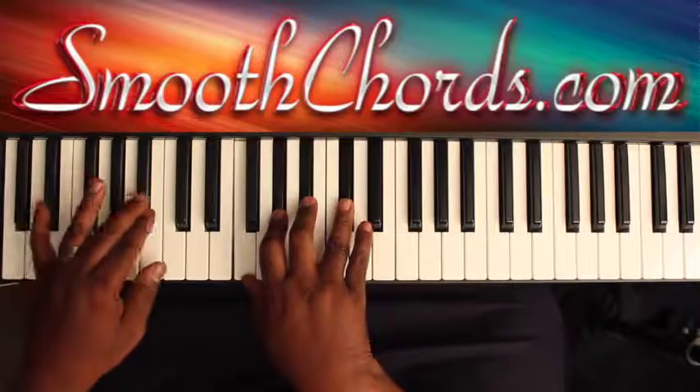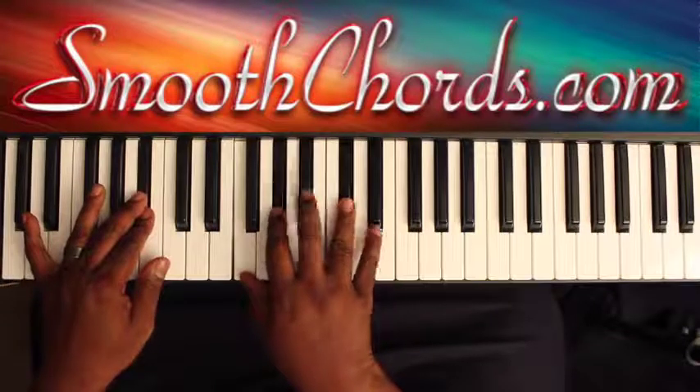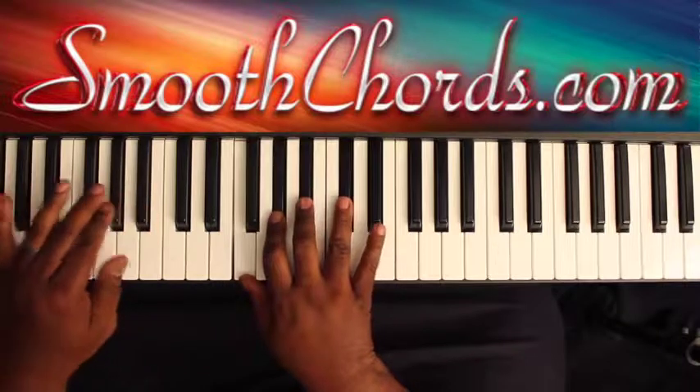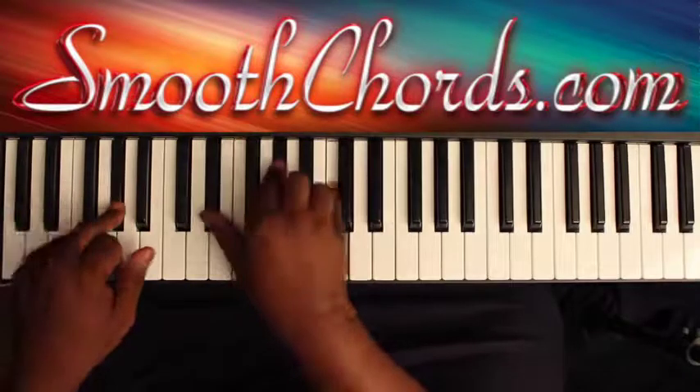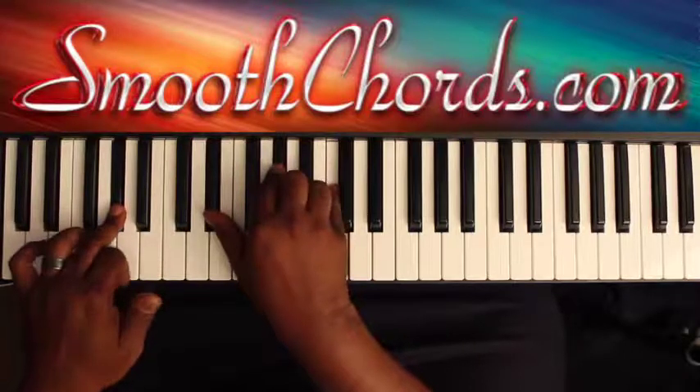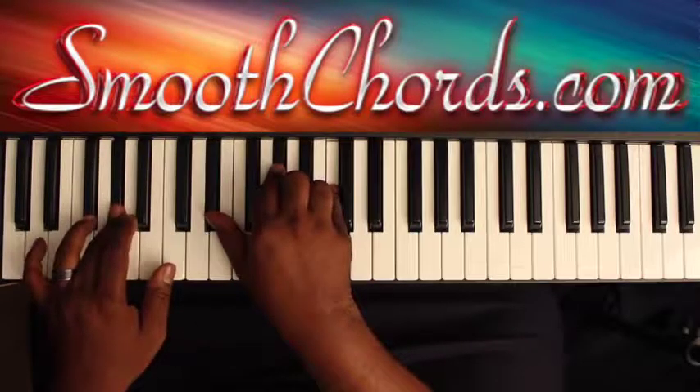That same last chord — B-flat in your left, with an F, A-flat, B-flat, D-flat. But you're going to resolve it out and go to an A-flat in your left this time. And your right hand is going to go to an A-flat chord: E-flat, A-flat, C. Then you start that section all over again.